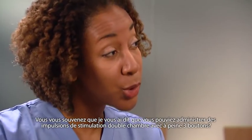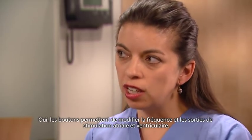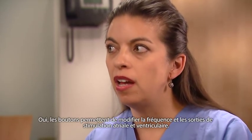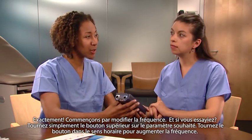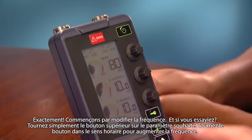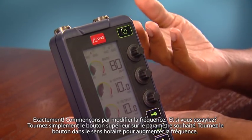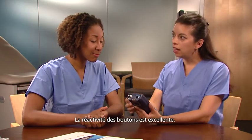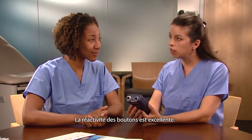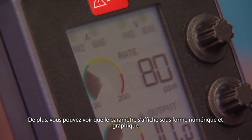Remember, you can deliver dual chamber pacing with just three control dials. The dials change the rate and the atrial and ventricular outputs. Let's change the rate first — simply turn the top dial to the desired setting. To increase the rate, turn the dial clockwise. I like how responsive the knobs are when turning.